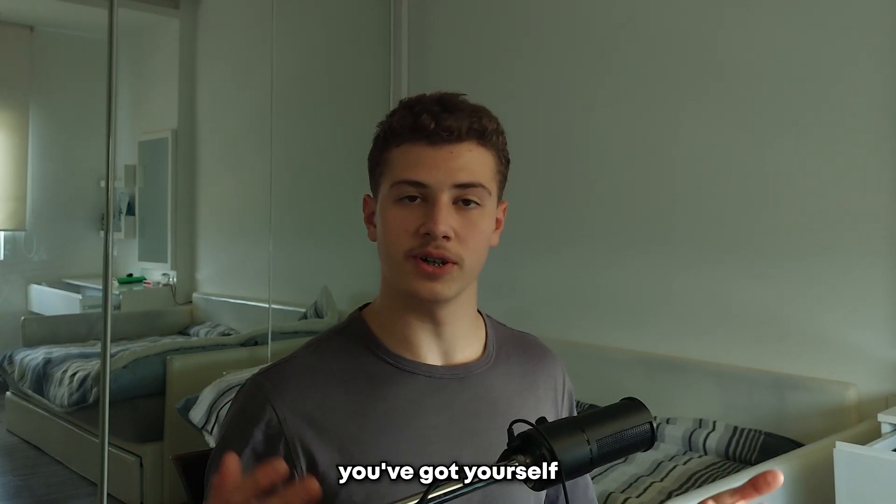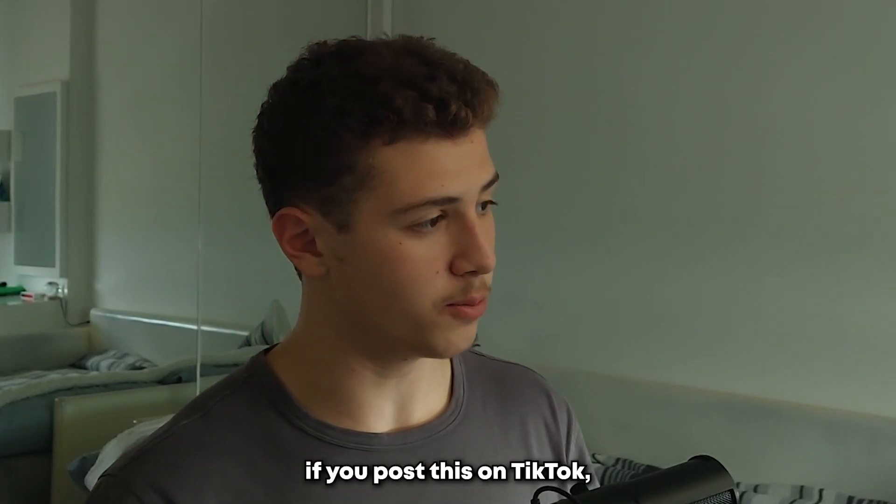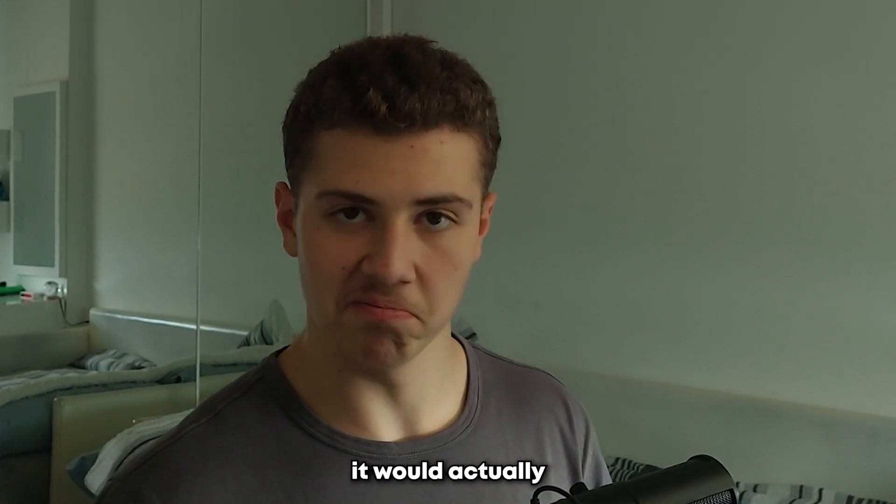And there we go — you've got yourself a motivational video. This turned out pretty good, and I think if you post this on TikTok it would actually bang. If you're still watching, thanks a lot for your time. Share it with a bunch of friends, like and subscribe, and thank you so much for watching. I'll see you in the next one.